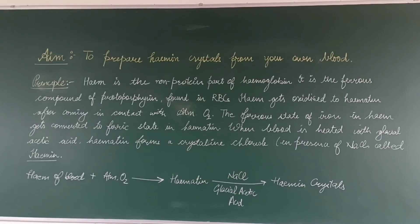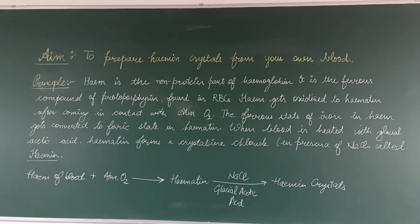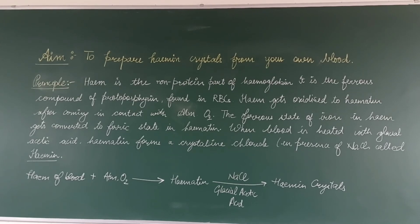Hello everyone, today we are going to perform heme crystal formation from your own blood.